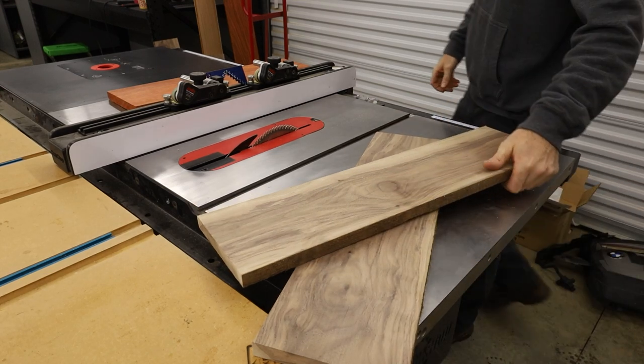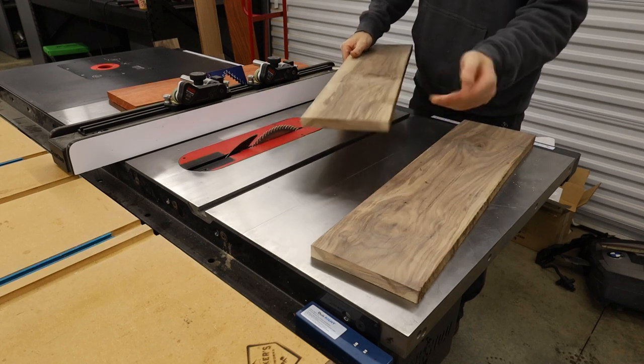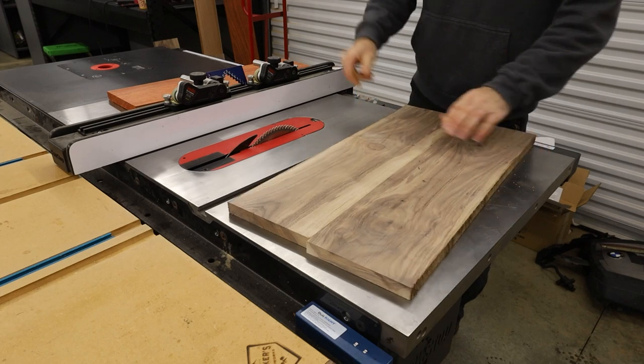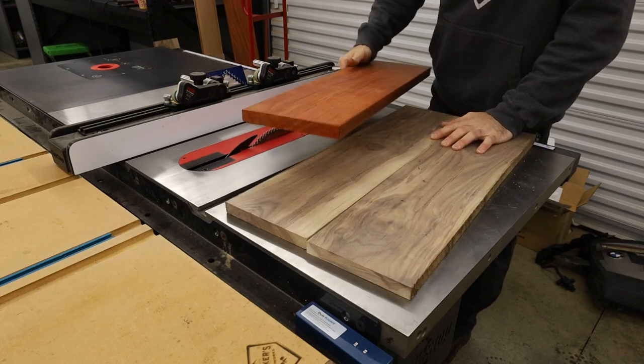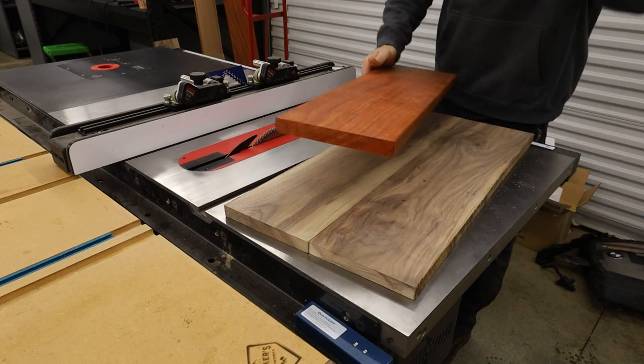So I'm going to cut these basically to six inches a piece and then glue them together to get the 12. Maybe I'll cut these two — I just need to figure out what I want to do with the design.